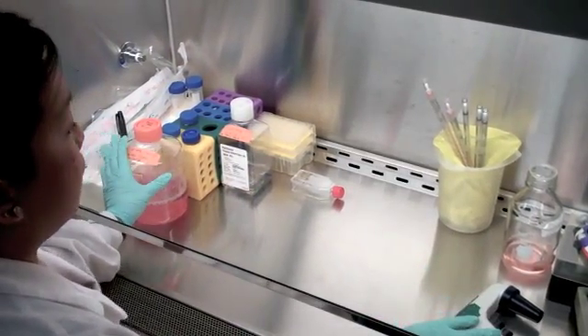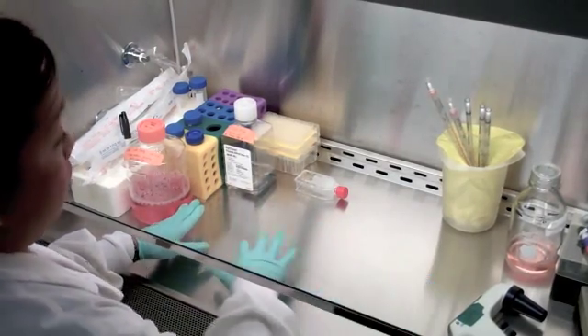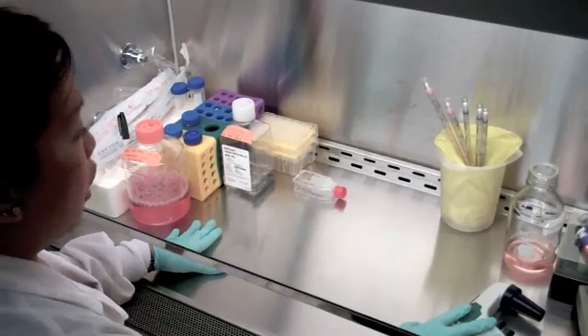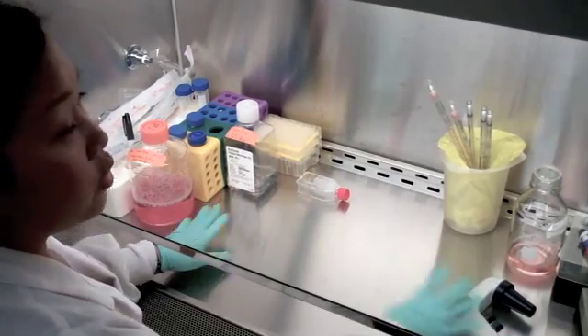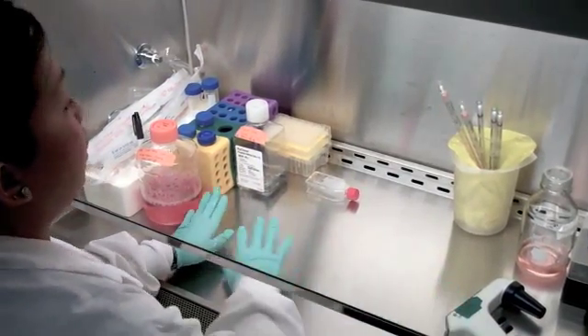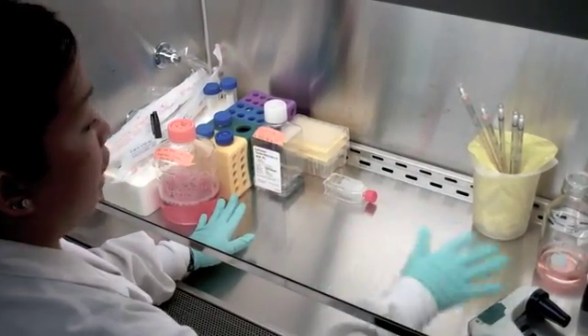The first mistake that I've seen is that students set up the station in a semi-circle, but when they're working, they put things in the middle and they forget to put it on the side. So always keep the station clean and always try not to go past your hand over things.